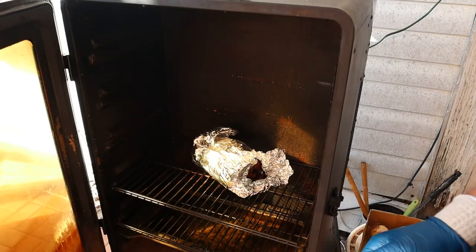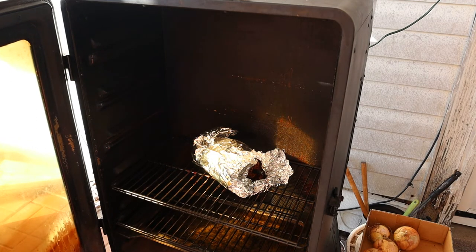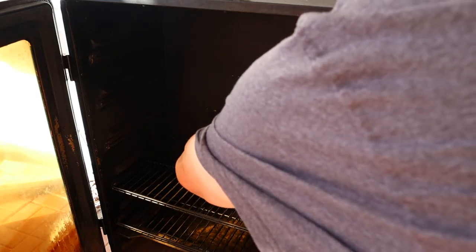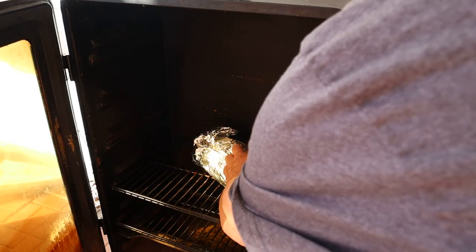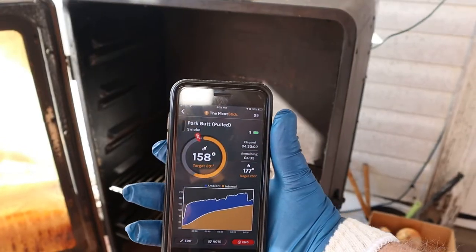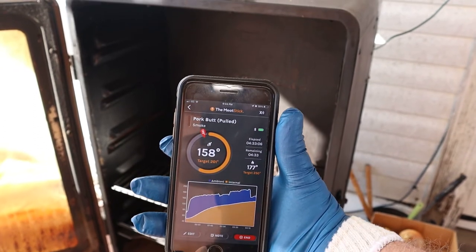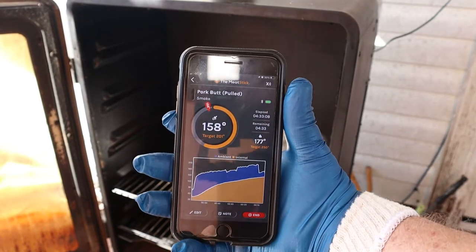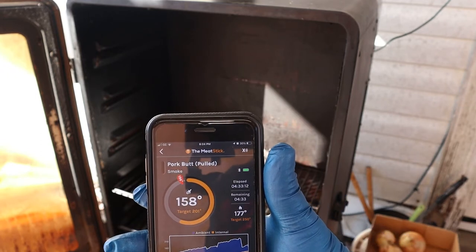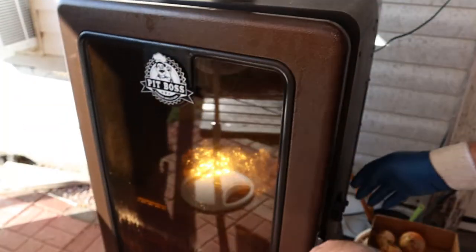After I opened up the end with the meat probe in it, it made connection. I then covered it again and left it in there for the duration of the cook and it worked fine. We're back with a good connection — we're at 158 degrees internal and ambient temperature is 177. Let's shut this door and finish the cook.